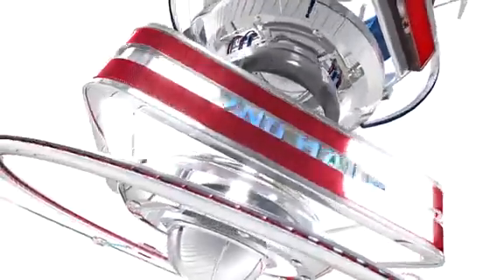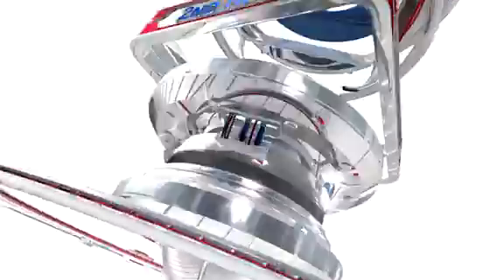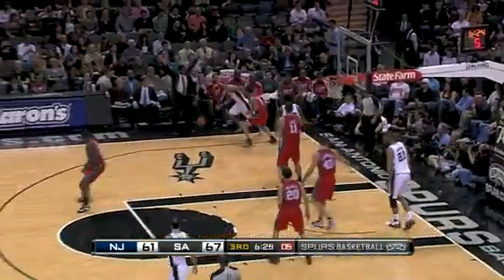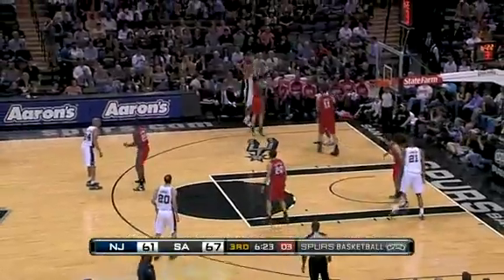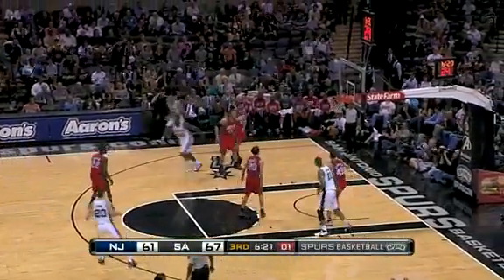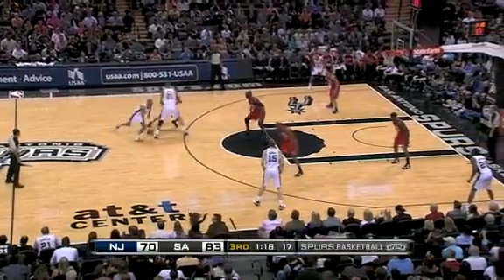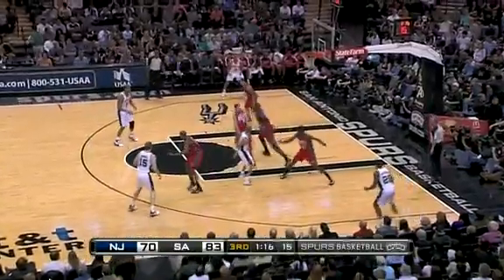Just three points in the first half as he's getting acclimated to his teammates. Five seconds left on the shot clock in the third quarter — Tony Parker, what's he gonna do? Just pulls up, takes the shot — pure, right through the hole.